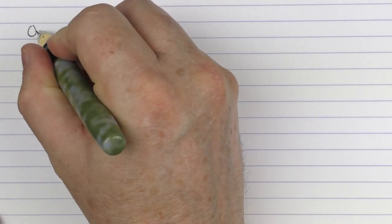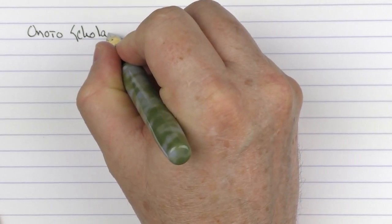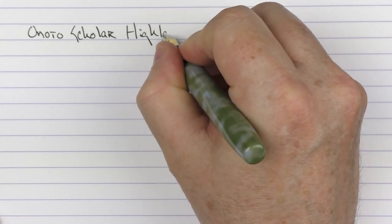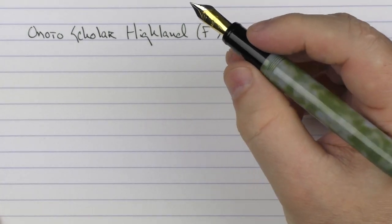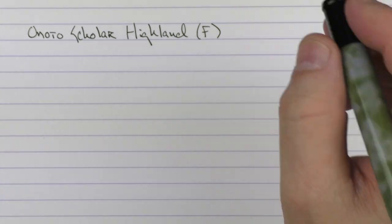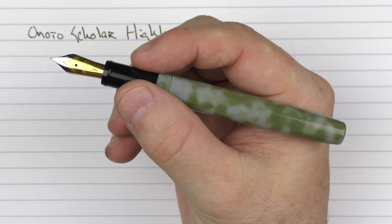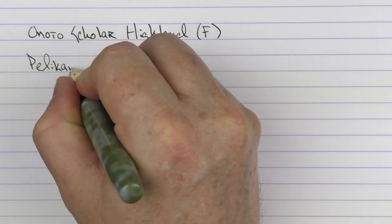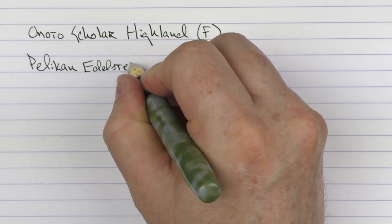Now here we go with a writing sample for the Onodo Scholar — this particular one is the Highland. This is a fine stainless steel nib with gold plating on it. For the ink I thought it would be appropriate to use a kind of olive ink for this olive pen, and that would be Pelikan Edelstein Olivine.